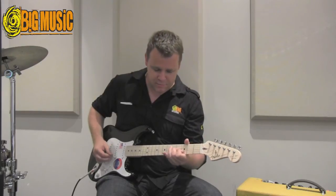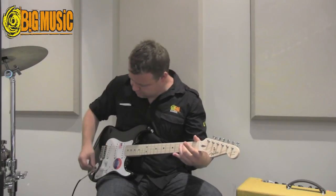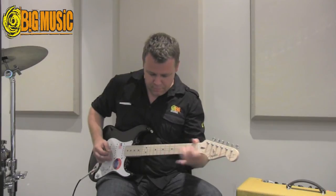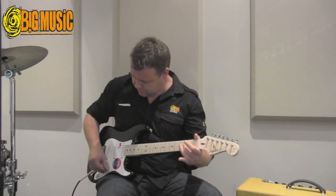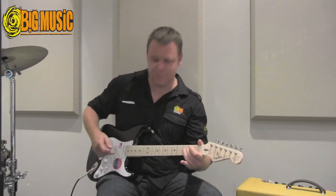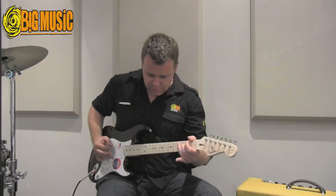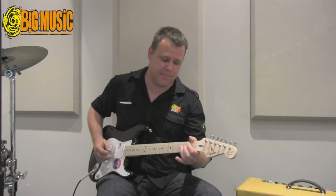The second position. The middle pickup. The fourth position, which is the middle and the neck. And the neck pickup.